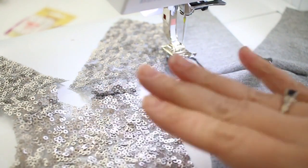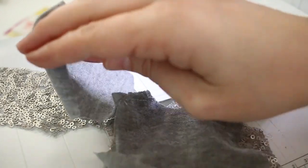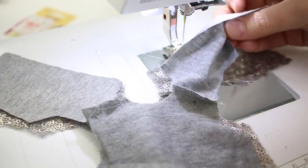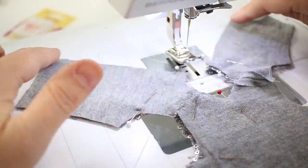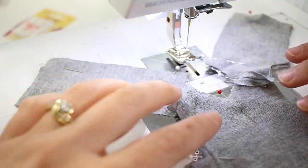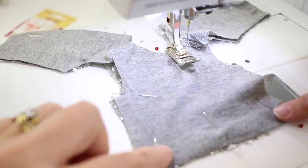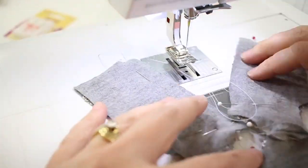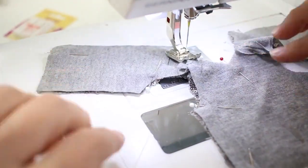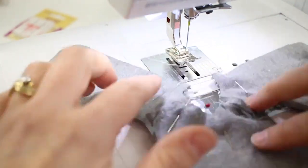Now that we have both the fabric and lining sewn at the shoulder seams, we lay them flat with right sides together and line them up. We've pinned the neckline, center back, hemline along the back, arm holes, and the bottom of the front hem. Now we're going to stitch all those places - the only part left open will be the side seams for turning it right side out.